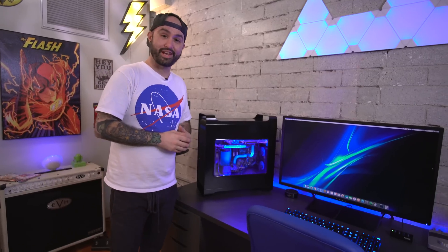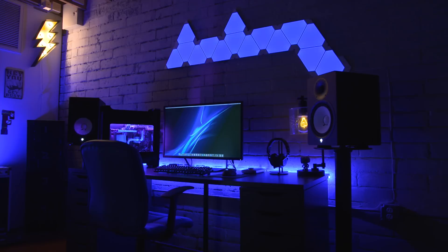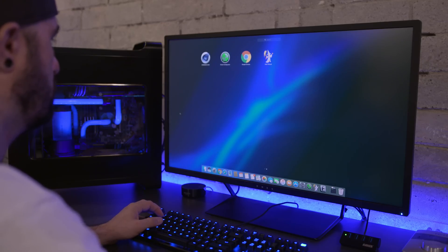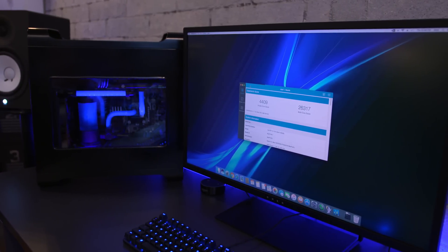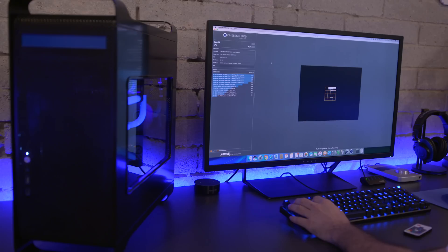Let's talk about performance for a second. With the water cooling I was easily able to overclock the processor to 3.975 gigahertz and even as far as 4 gigahertz with a little bit of luck. I had a top Geekbench score of 4,409 on the single core and 26,317 on the multi-core, and I was able to snag a Cinebench score of 1,770 as well.